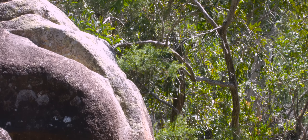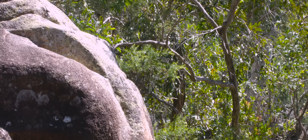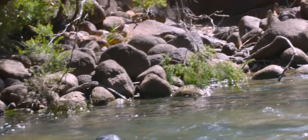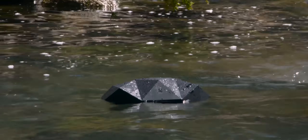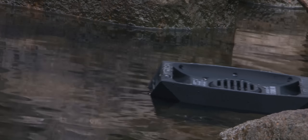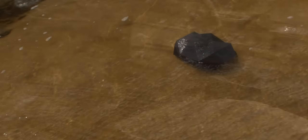The speaker claims to be waterproof within reason. Even without reason, the speaker held up very well. In fact, it floats. It held up just as well in salt water.